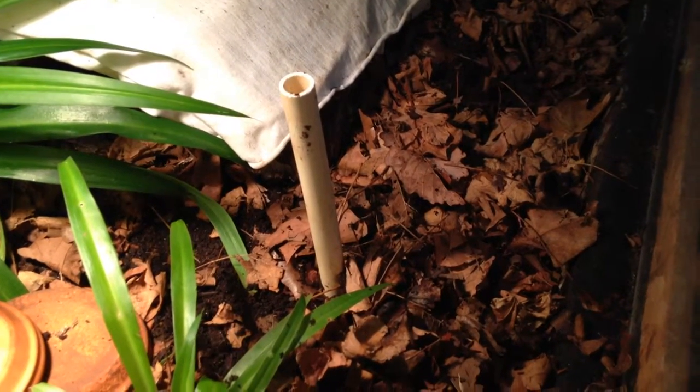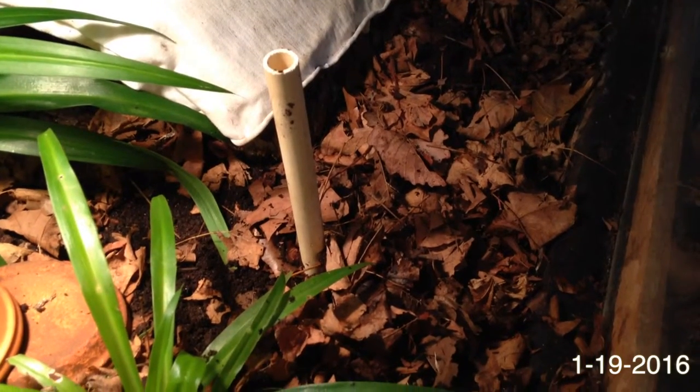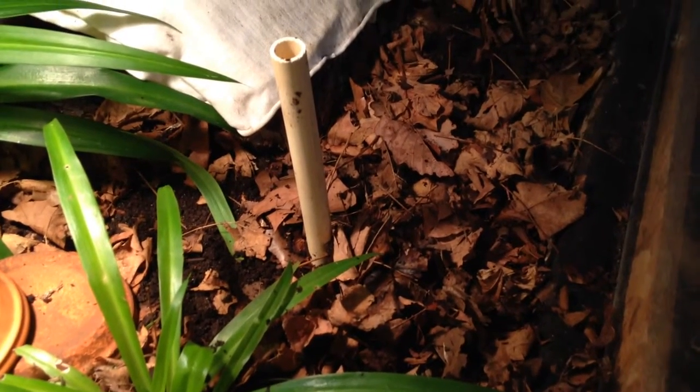Hey guys, today is January the 19th, 2016 and I have this PVC pipe here.